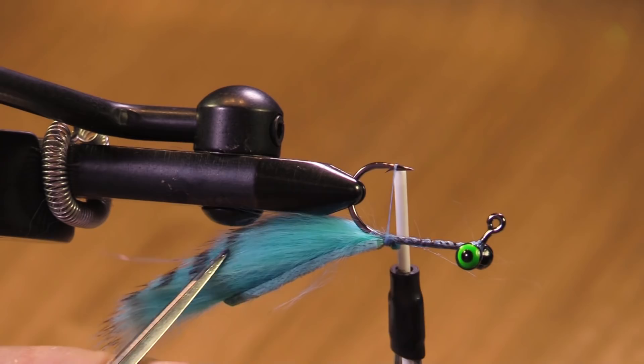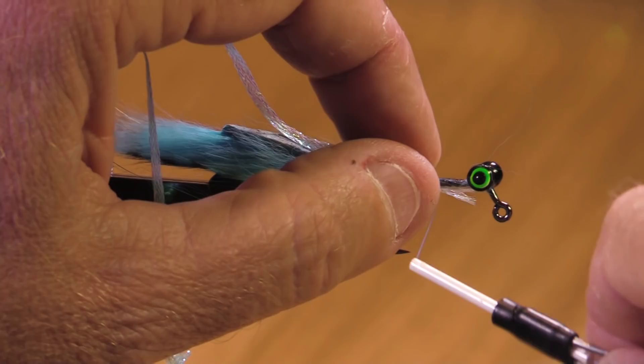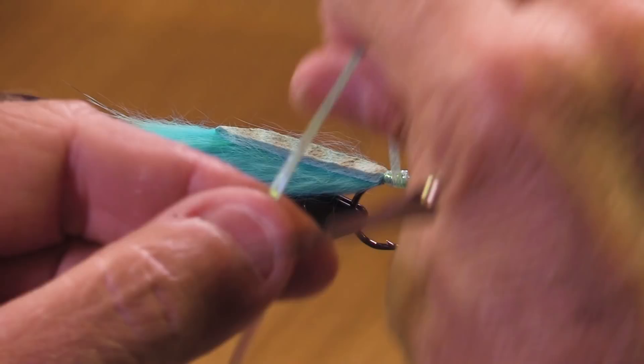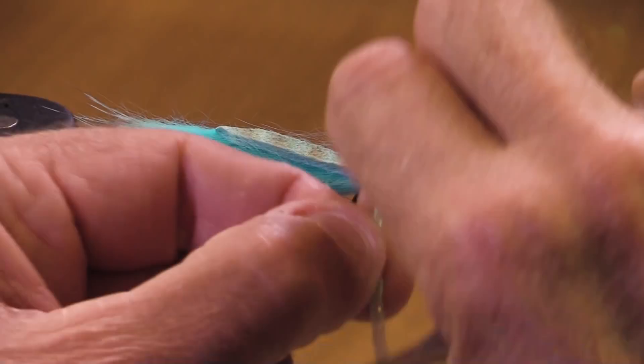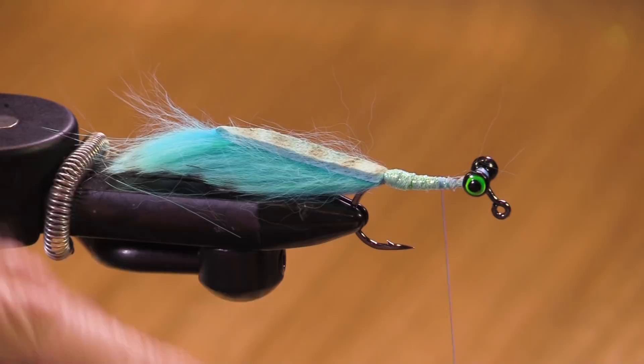I've got my rabbit hair on because what's coming through the water is the rabbit hairs on top. This is Lagartun carded flat braid — good stuff. Hairline has a very similar product as well. This is fluorescent blue. I have kind of a big wad back here — that's okay. If I thought ahead I would have had some underlayment to make the body perfectly the same diameter all the way up, but this is going to be fine.